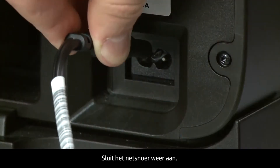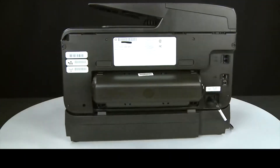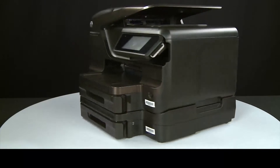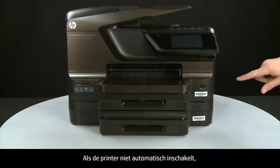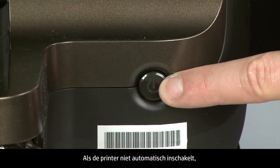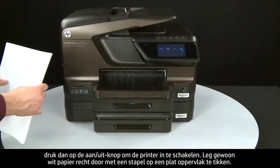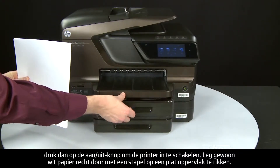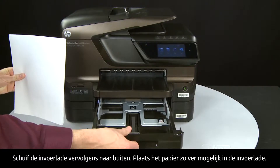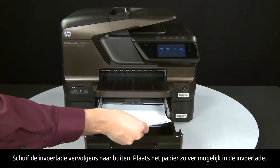Reconnect the power cord. Return to the front. If the printer does not automatically turn on, press the power button to turn on the printer. Align plain white paper by tapping a stack on a flat surface, then slide out the input tray. Load paper into the input tray until it stops.